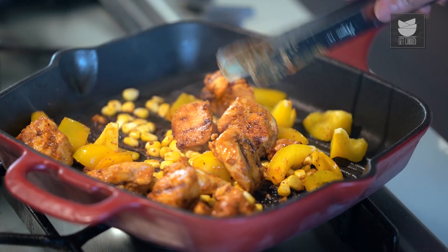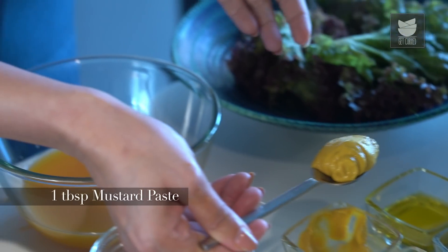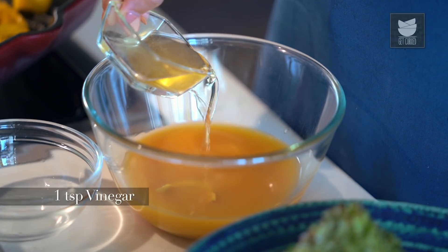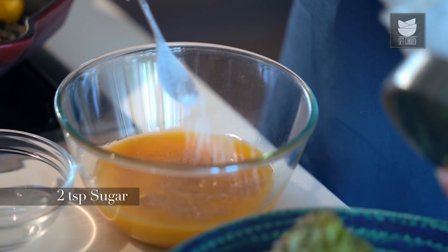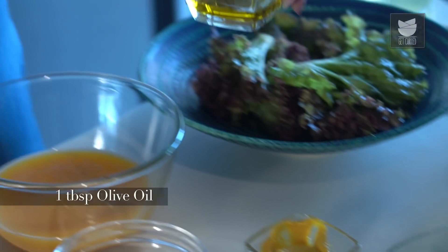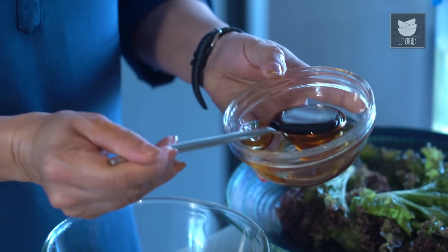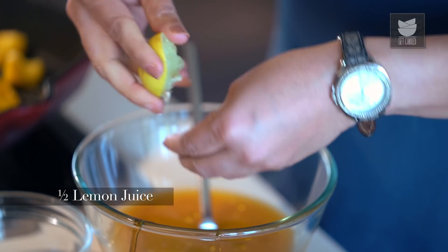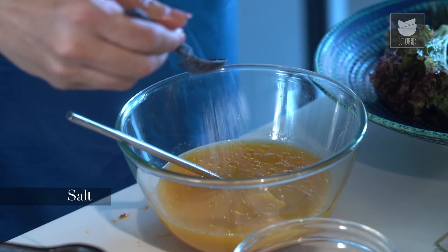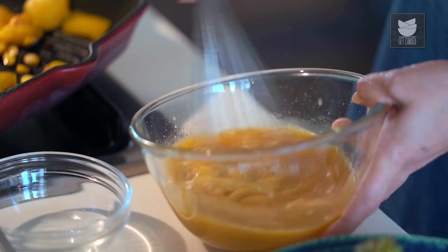Now while this is getting cooked, let's make the Dressing. For the Dressing, here I have 200 ml of Orange Juice. To that add half a tsp of Garlic Paste, a tbsp of Mustard Paste or Mustard Sauce, a tsp of Vinegar, 1/4 tsp of Pepper Powder, 2 tsp of Sugar, a tbsp of Olive Oil, 2 tbsp of Honey, juice of half a Lemon, and some Salt. I'm going to blend this well with a Whisk. Our Dressing is ready.